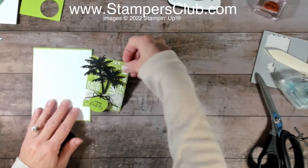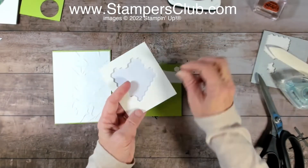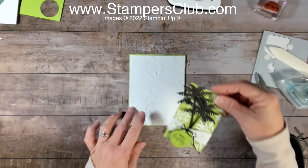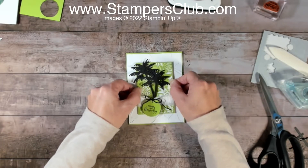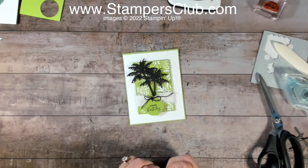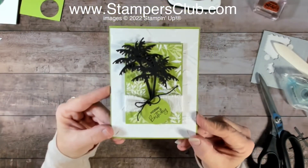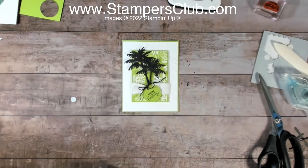This whole element I'm going to put up on dimensionals — just get one in the middle — and place it right in the center of the card. I want it slightly offset, so I don't like it hanging straight down. I'll add a little dimensional on the back and tack it down at a little angle, just slightly crooked. And look at that — just a super simple little monochromatic card, perfect for a guy.